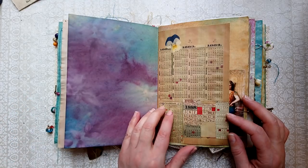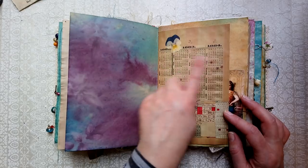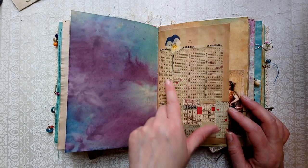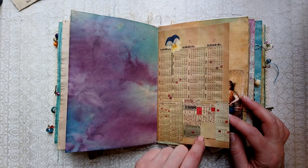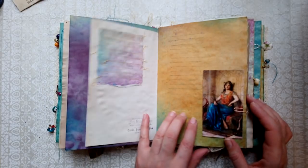Some more leaf transfers here. This is actually a scan from a vintage scrapbook where somebody has collected some little calendars and bits and pieces. Some stitching lines.